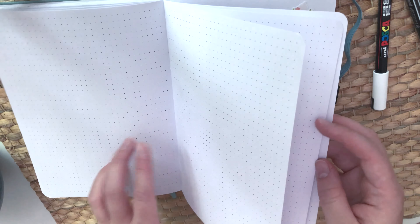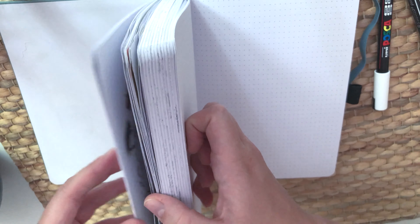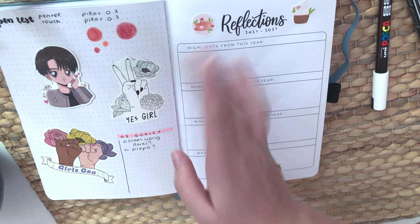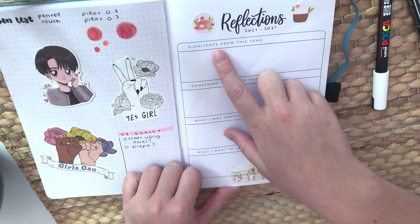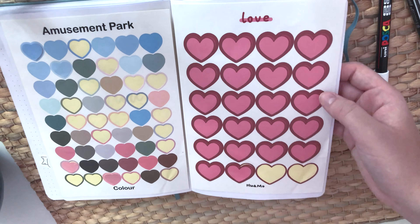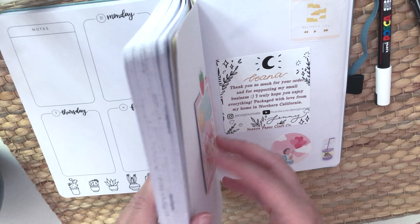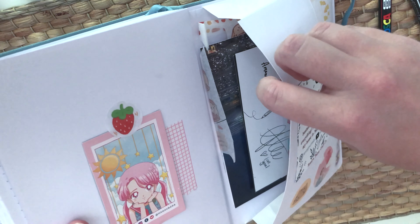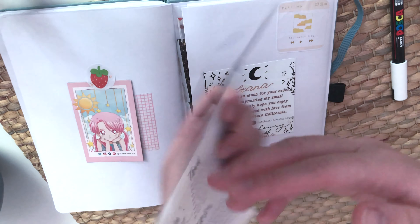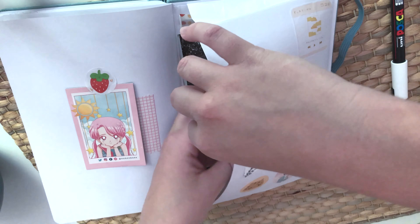After that you get note pages — six at the back and six at the start, so twelve in total. I use one just for pen tests or random things. There's also a reflections page I'll use when I finish the planner. I stuck some stickers at the back so they're handy if I'm doing a spread and need one quickly.